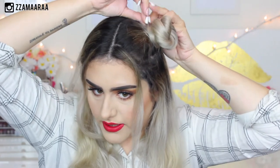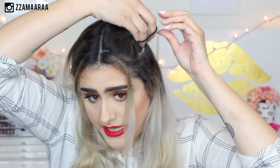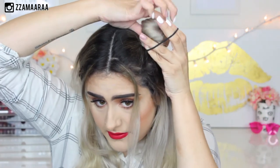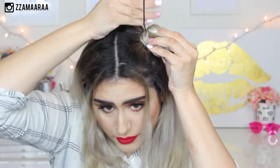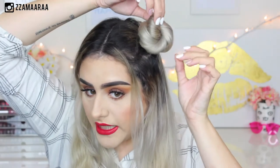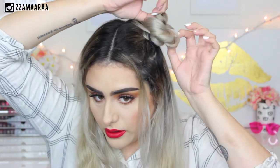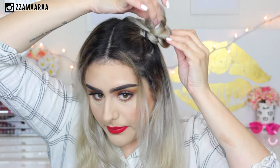Just like that. Then we're going to fix the rest of the hair. I just take my hair tie and go around it three times. Then I take a couple of bobby pins and I'm going to be opening up the bun just a tiny bit, like this, and just pulling the hair without losing the bun shape.